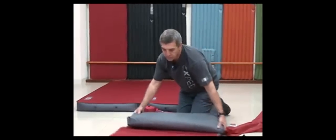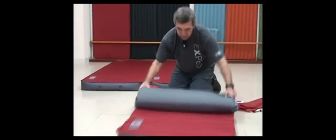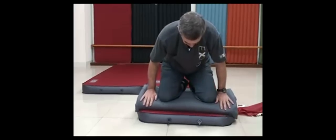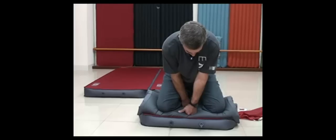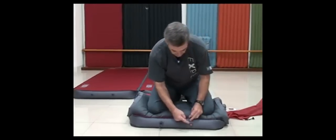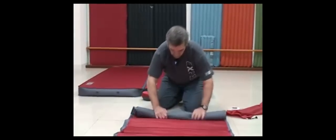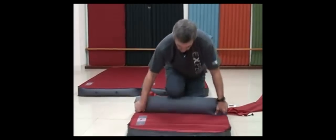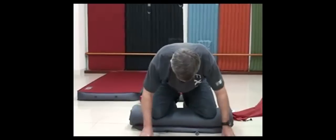Now I'll show you how to deflate the mat. It's a two-step process. First, you loosely roll the mat together like this, then open the deflation valve and close it. Use your body weight — it's really the easiest. Now do it the second time. You can leave this open because there's a one-way flap that hinders the air from being sucked back. Now you can really go very tight, as tight as you want. It's useful to use both of your knees, or one of your knees, like this.